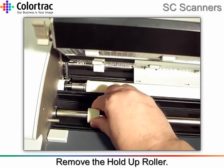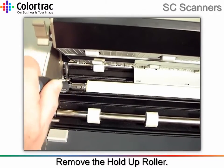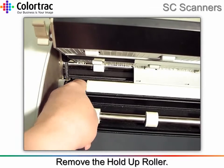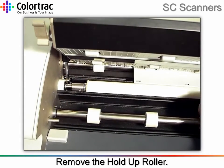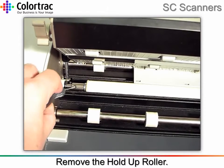Rotate the hold-up roller by using the drive roller, until the countersunk screw nearest the hold-up roller is visible, and remove the screw. Continue to rotate the hold-up roller until the second screw is visible, then remove that screw.